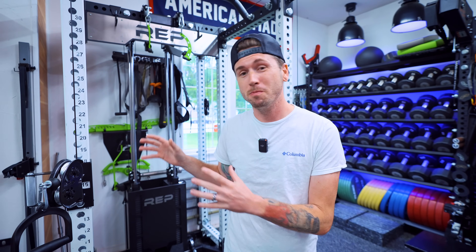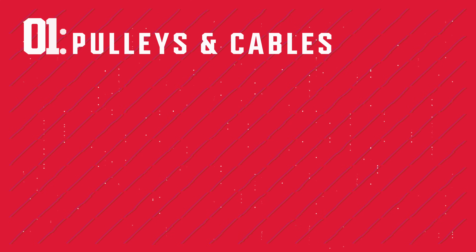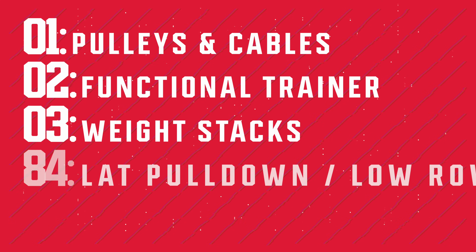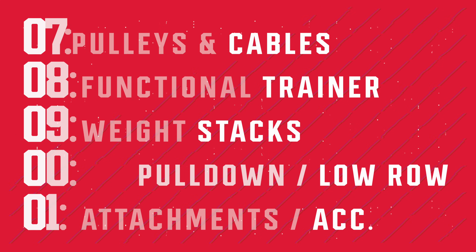Overall it was a much better experience than building something like the Force USA. Because there's so much to cover, I've broken this review into five sections: pulleys and cables, functional trainer, weight stacks, lat pulldown and low row, and attachments and accessories. I'll walk through all of these, give my opinion, and compare it to other options out there with overall pros and cons.